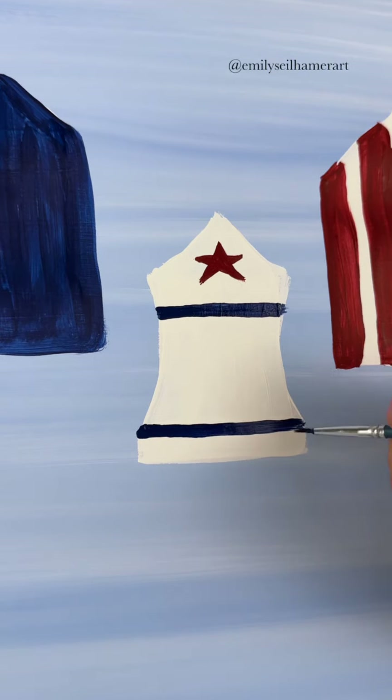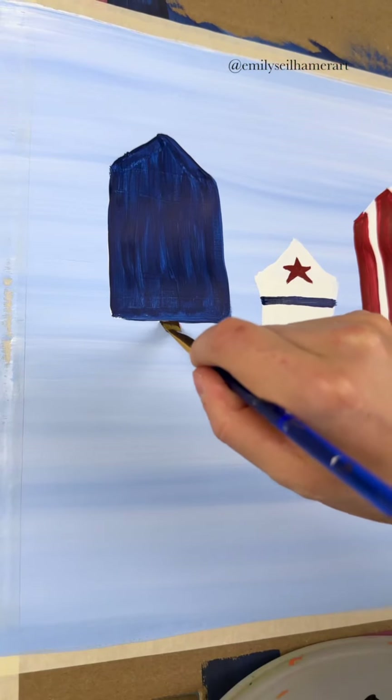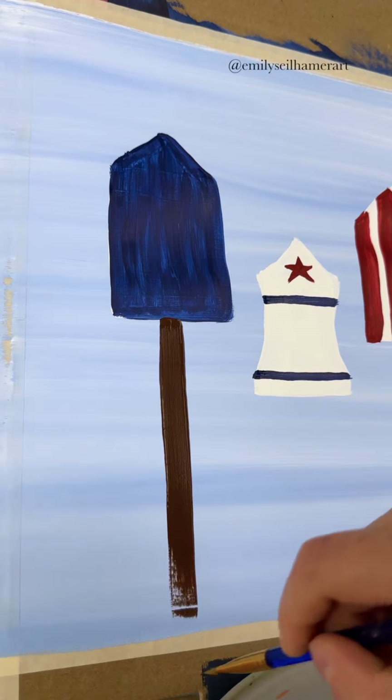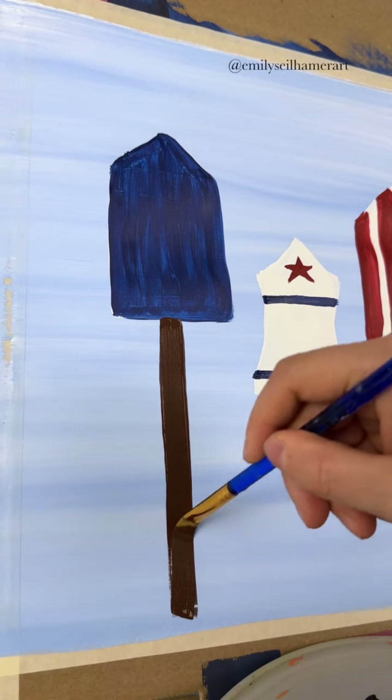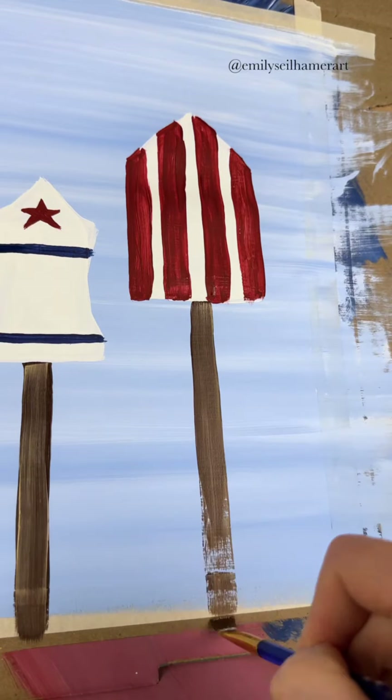Mostly white — so we have red, white, and blue. Now we can't have floating birdhouses, so I'm going to take my flat brush and just do one solid stroke of dark brown coming down from the middle of each so they're standing on something.